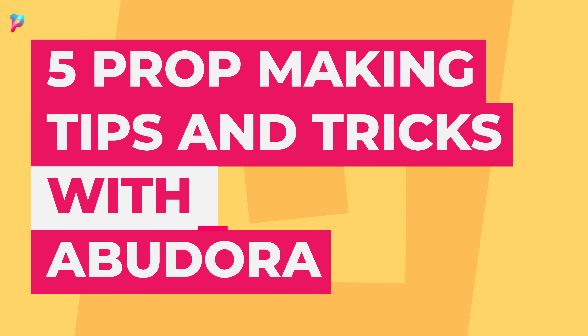We're in the second segment of Inside Abudora. Our guest for episode two is going to give us tips and tricks on prop making.